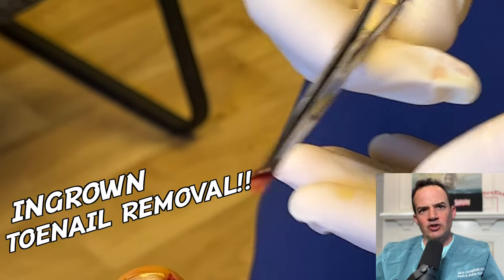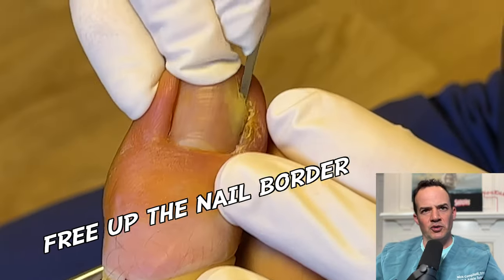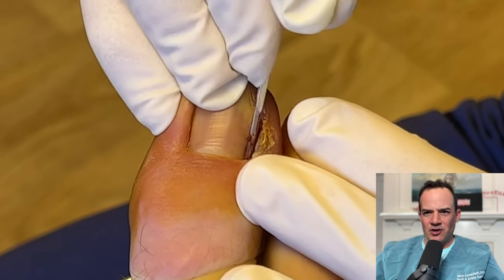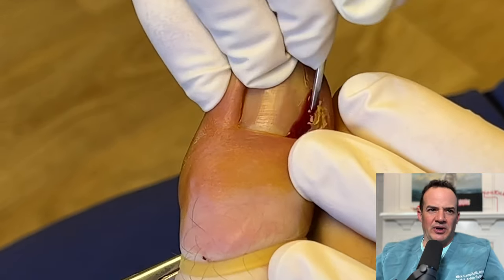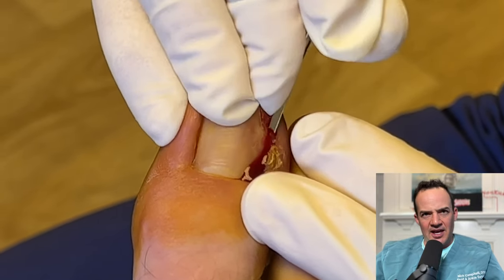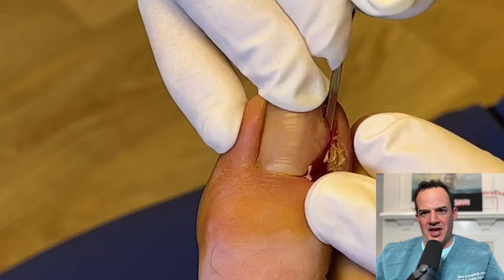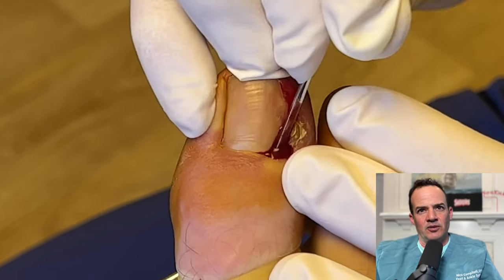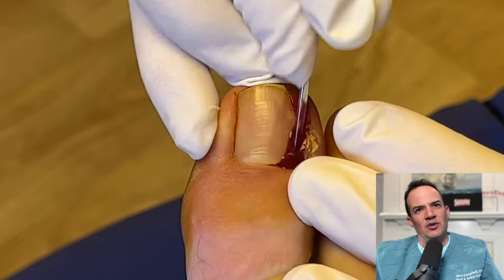This is a simple ingrown toenail removal. What you can see we're doing here is freeing up the nail border of this patient that had a chronic ingrown toenail. A lot of people get these and don't do anything about them. This particular patient waited long enough and we decided to perform what's called a matrixectomy, which prevents the toenail from coming back. So if you've ever had one of these, this is how we do it.